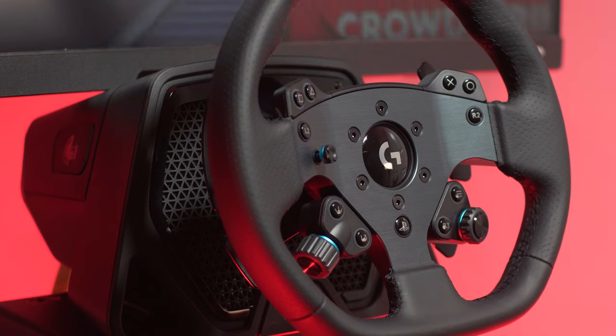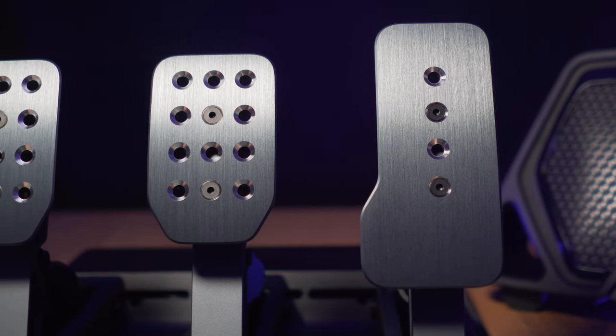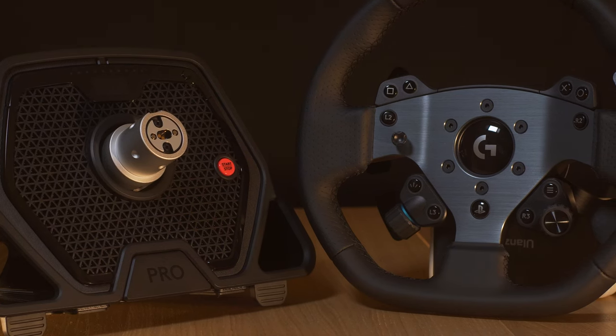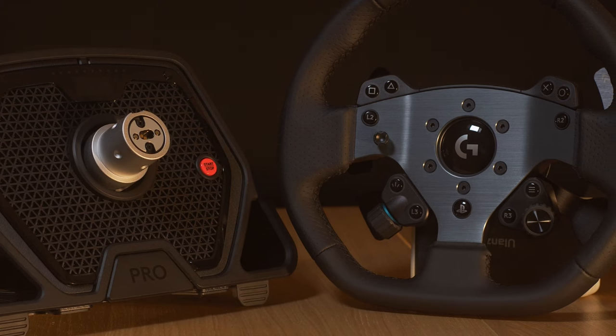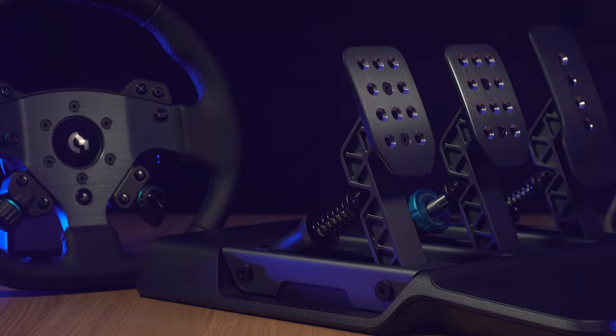Details first. The equipment is only sold online — there won't be any sales in brick and mortar stores. The wheelbase comes with the 30-centimeter wheel and is $999 US dollars or 1099 euros. Pedals are $350 or 389 euros.